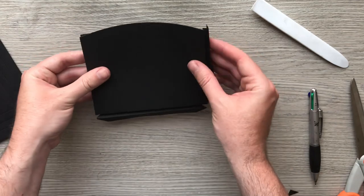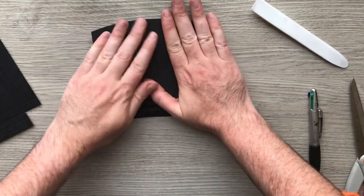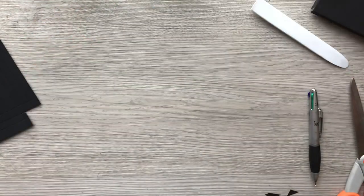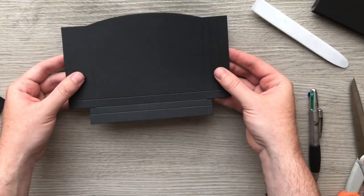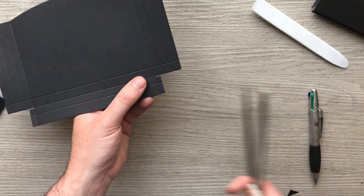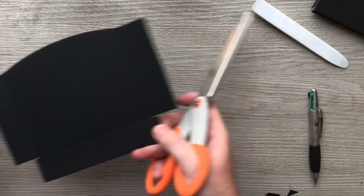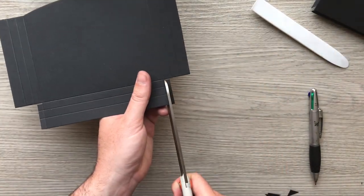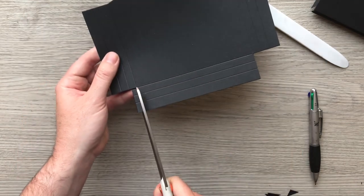If you didn't get that, don't worry because it's exactly the same on each of the pockets. Let's do it on the wide one this time — it may be easier for you to see on this one. Actually let me do it on the drop-down one first. So I'm going to cut off the extra tabs each side.